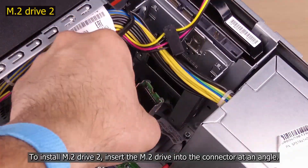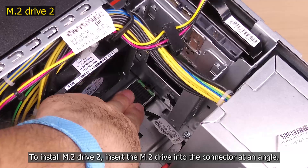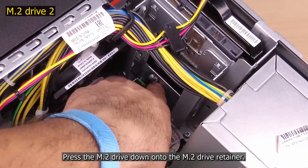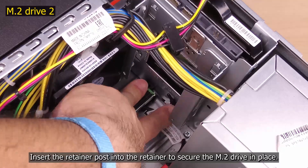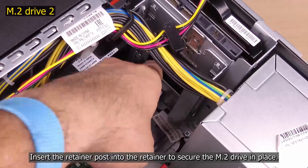To install M.2 drive 2, insert the M.2 drive into the connector at an angle. Press the M.2 drive down onto the M.2 drive retainer. Insert the retainer post into the retainer to secure the M.2 drive in place.